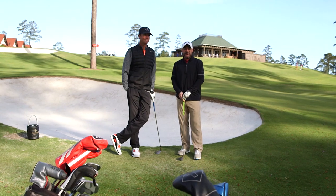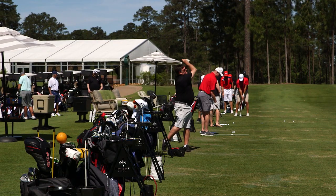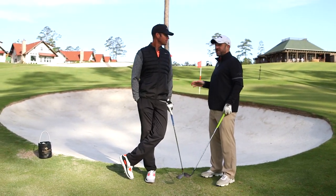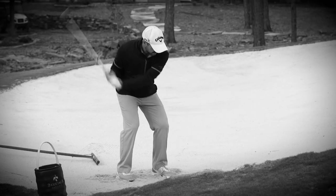We're here at Blue Jack National in Montgomery, Texas, with Rich Barslow, the head golf professional here. We're going to talk about a shot that causes a lot of anxiety to recreational golfers, and that is the bunker shot.